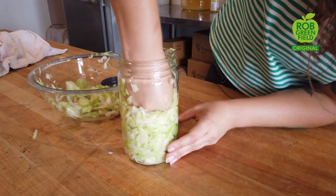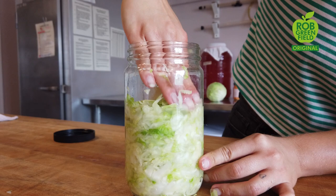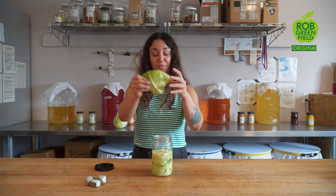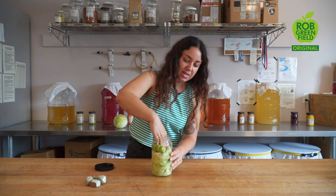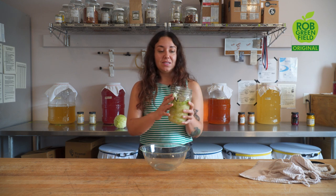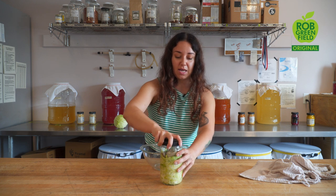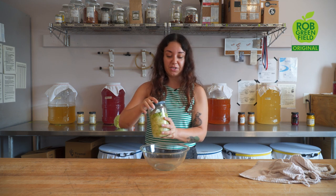Now we're going to pack all of this into our vessel. As you're packing, you want to make sure that you're pressing it as tightly as you can, getting rid of any air bubbles. Once you have everything packed tightly, you're going to use that outer cabbage leaf from earlier and place that on top. It's going to keep everything nice and oxygen free during the fermentation process. The goal is to keep everything pressed below the brine. Once everything is packed and settled in, screw a cap onto your jar and make sure you have a couple inches of head space because things are going to expand during the fermentation process.